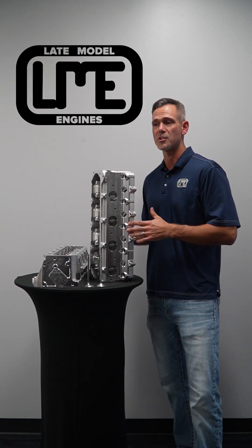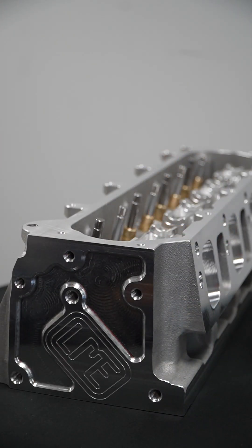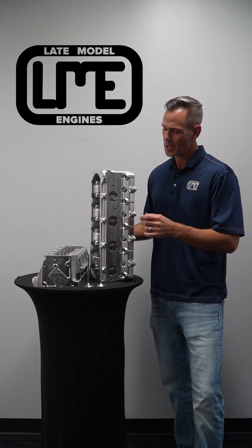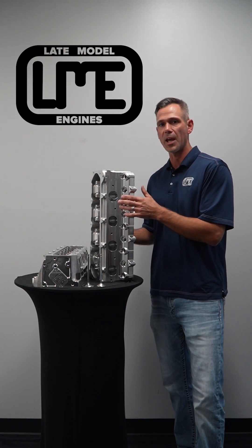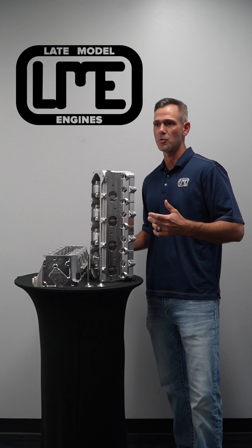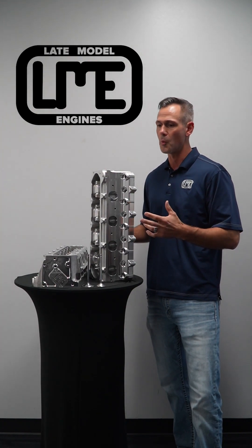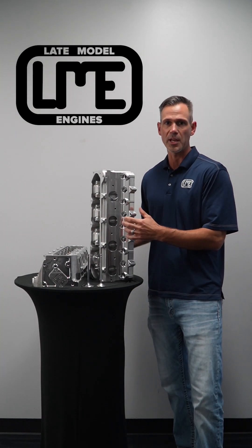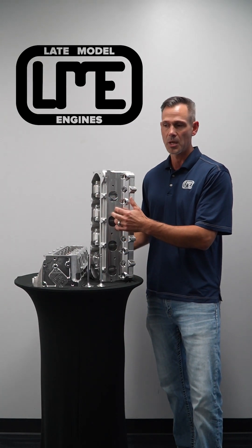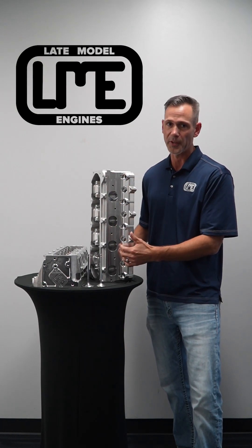This does require a different header for most applications. Your major manufacturers make options for this for the Corvette, Camaro, and even the trucks. The exhaust port is moved an inch and a half, but it does take the same flange. If you had an application where header fitment was totally wide open, the standard header would fit just fine. The port is moved, but it has the same bore spacing, so the flange is the same.